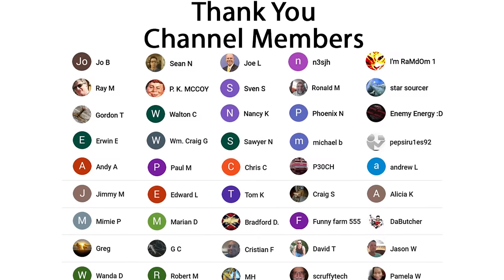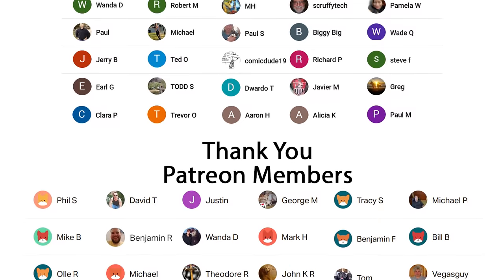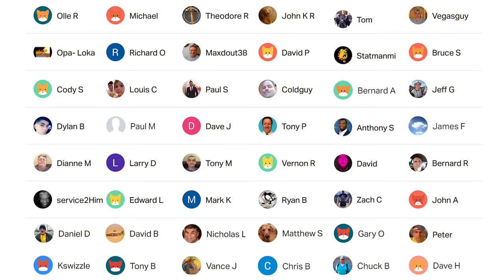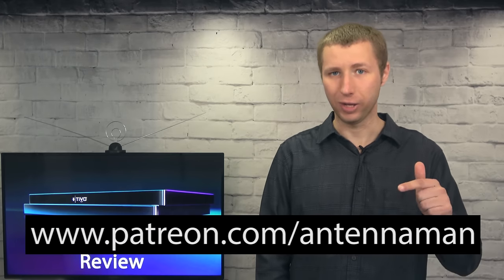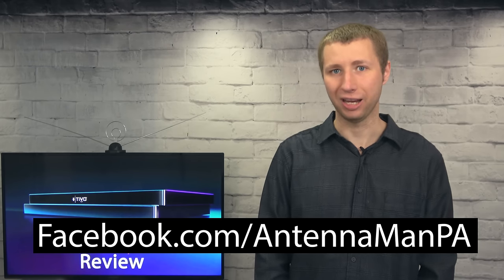Feel free to leave a comment if you have a specific question about the TiVo Edge. A huge thanks to everyone who supports me on Patreon or is a member of my YouTube channel. If my videos have helped you cut the cord and you'd like to support them while gaining exclusive perks — such as behind-the-scenes content, access to my videos ad-free one day early, and direct contact with me — visit Patreon.com/AntennaMan or click the join button. If you're on Facebook, you can like my Facebook page. I'll see you next time.